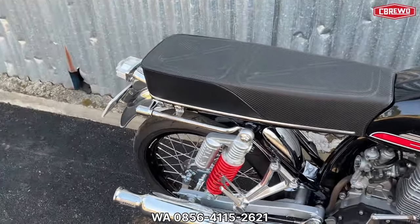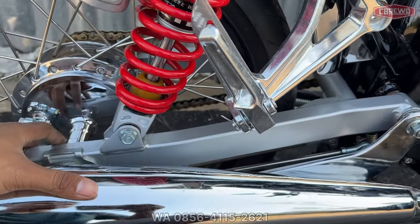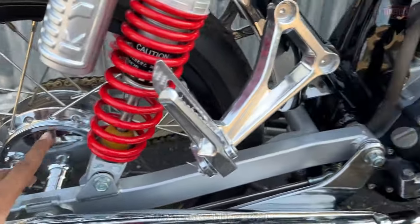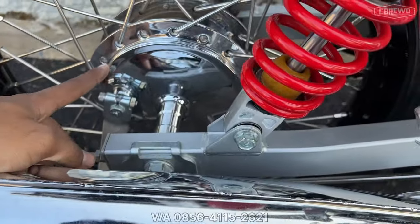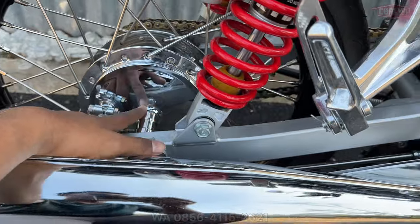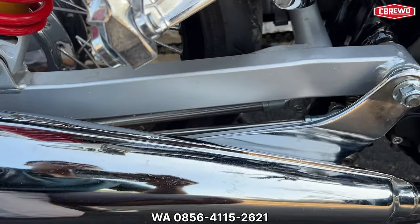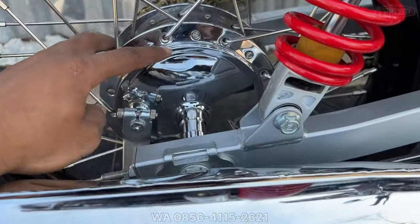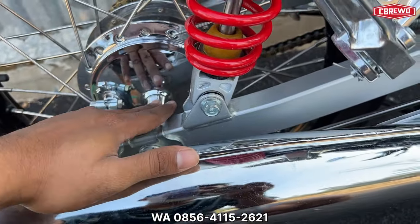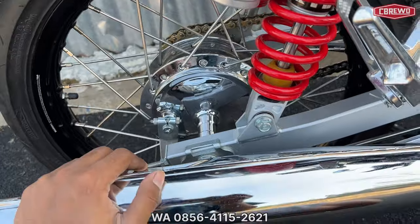Untuk arm menggunakan arm KZ original baru full set, kita PnP-kan kemudian kita repaint ulang. Untuk tromol belakang reking original baru full set, kita finishing chrome. Kisaran harga sekitar Rp 1 jutaan untuk full set semua.